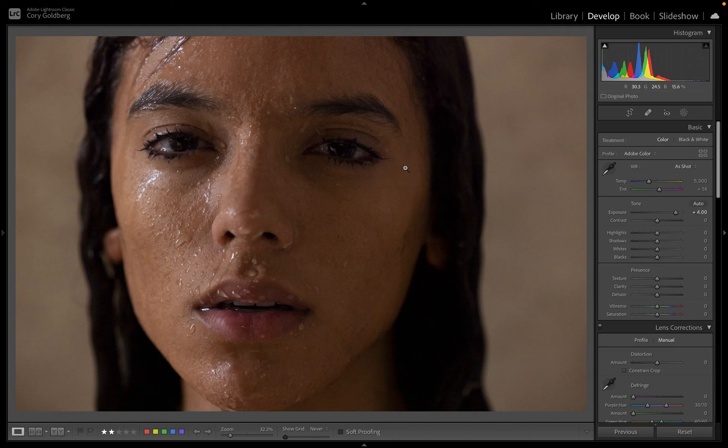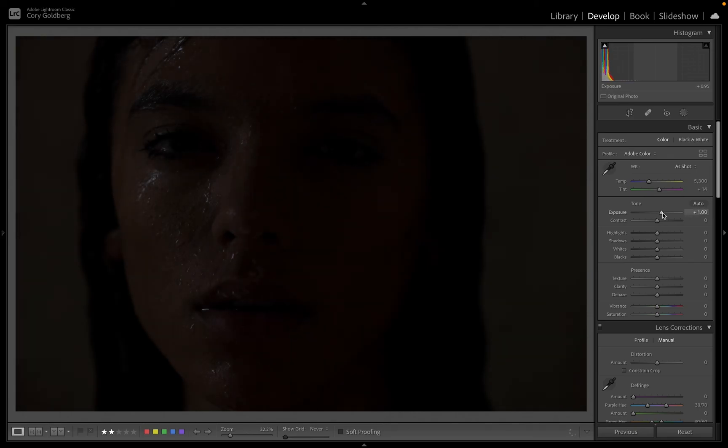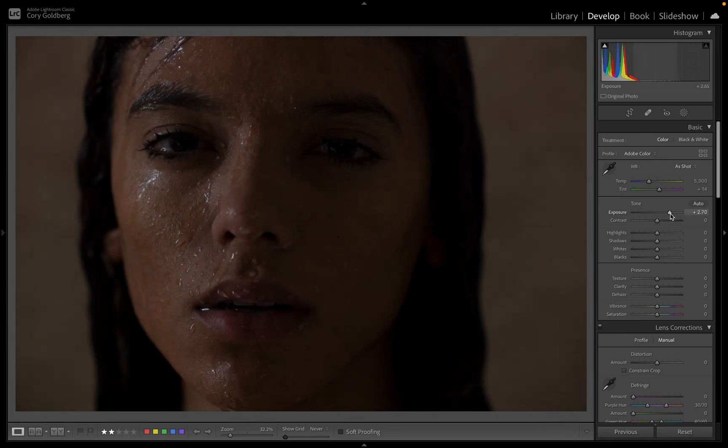But that's not even what I want to talk about. What I want to talk about is that this image is actually a misfire — I was working with a strobe and it didn't fire on this particular shot. So what this image looks like straight out of the camera is completely dark, completely unusable. What I was showing you before was the recovered version — the original is just a very dark, underexposed frame with no flash.